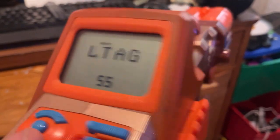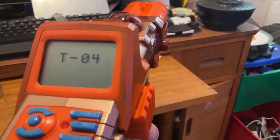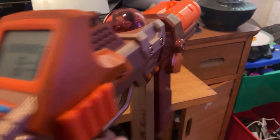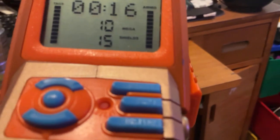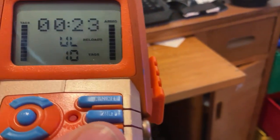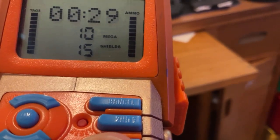I'm just going to set this back to normal laser tag right here. Press OK, and it'll give you a countdown. Now it's ready. You have your seconds, your tags, your megas — which you activate by holding this button and pulling the trigger simultaneously — the function button. You have your shields down here, your ammo counter. And if you press display, you can see your reloads is unlimited and tags is 10. Your megas, and you're back to here.